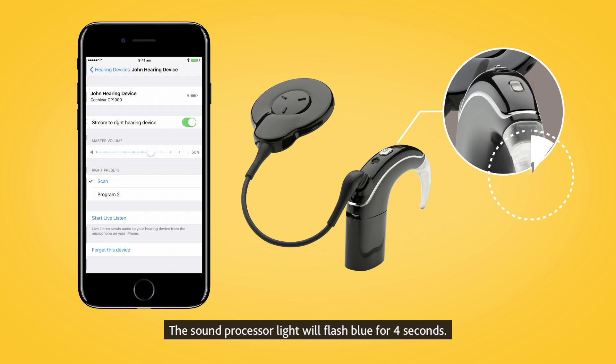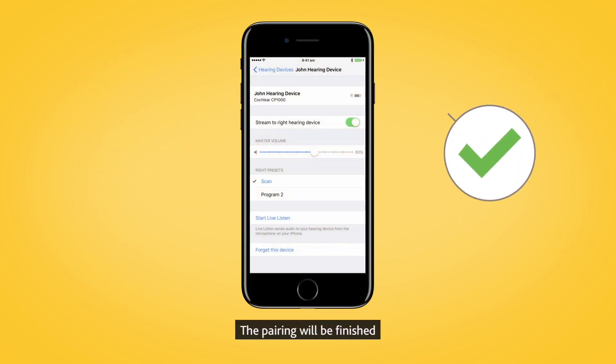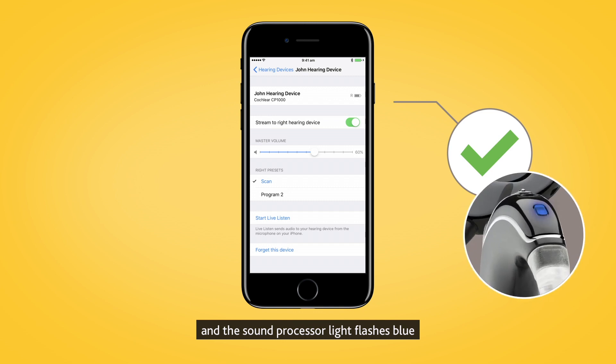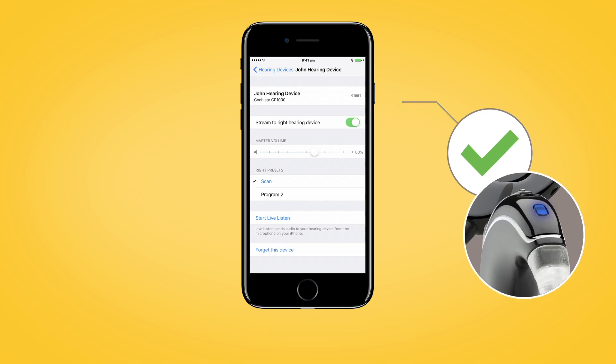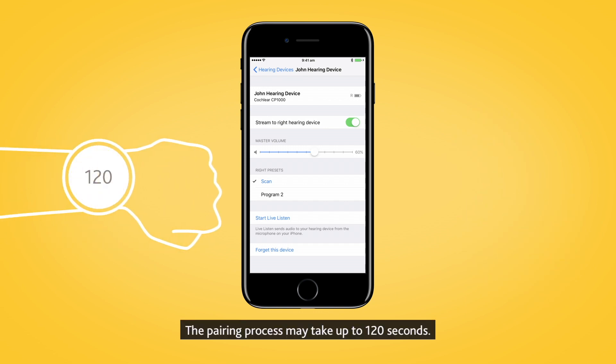You will hear six beeps to indicate that pairing has started. The sound processor light will flash blue for four seconds. Pairing is finished when you hear a ripple tone and the sound processor light flashes blue for another four seconds. The pairing process may take up to 120 seconds.